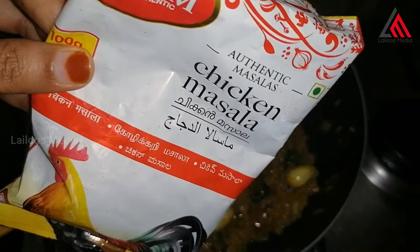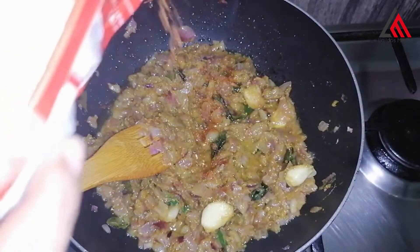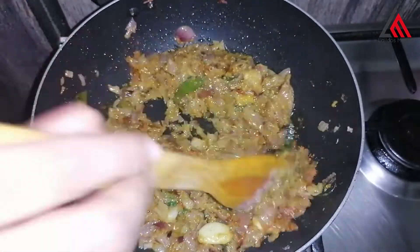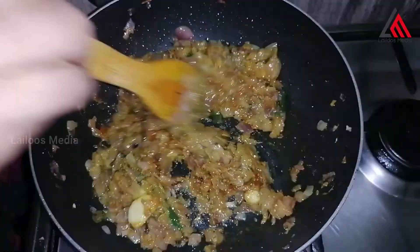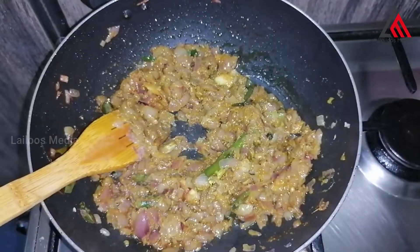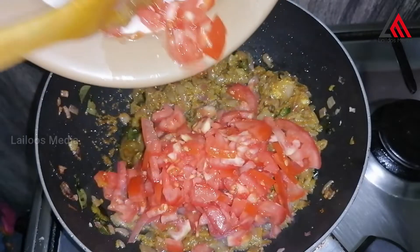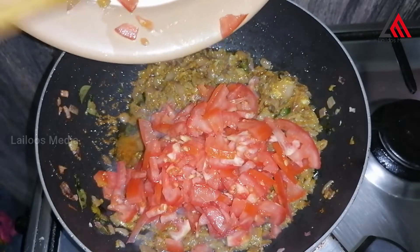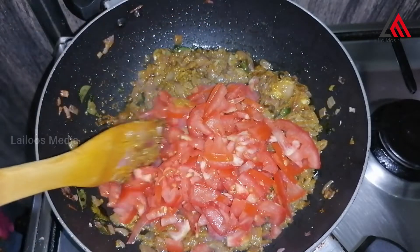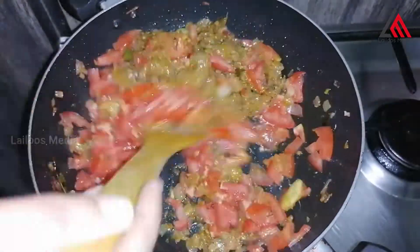Add 1 tablespoon of chicken masala. Add 2 cups of thakali to the top and 1 cup of thakali.